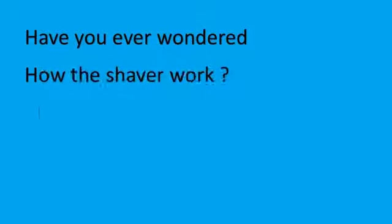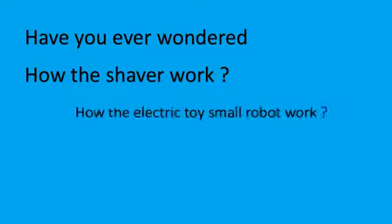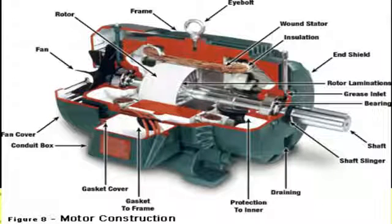Construction and Working of DC Motor. Have you ever wondered how the electric shaver works? How electric toys like small robots and toy cars work? The answer to all these questions is the DC Motor. A DC Motor is the device that converts DC electrical energy into mechanical energy. In order to understand the working of a DC Motor, we have first explained the construction and assembly of a DC Motor.